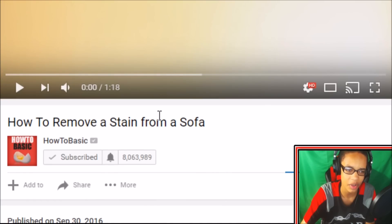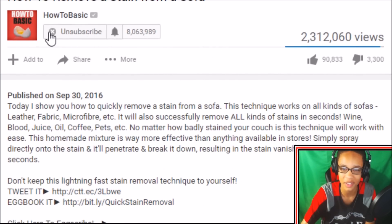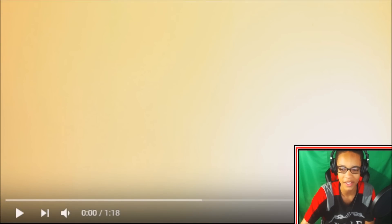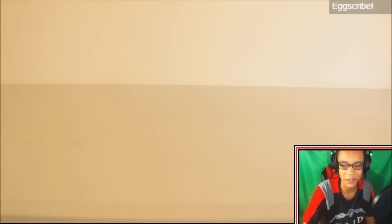What is up, you awesome kissers? It's Assist Reaction Guys, and welcome back to another reaction video. Today we are going to be reacting to 'How to Remove a Stain from a Sofa' from HowToBasic. Make sure you guys subscribe, like this video, and comment below. We're back with HowToBasic — you already know to expect the worst, in a good way. Here we go.